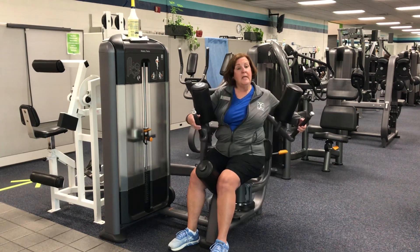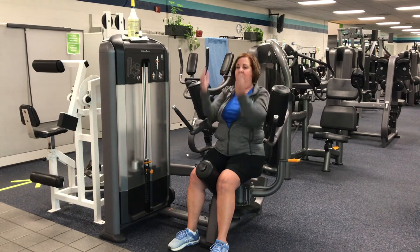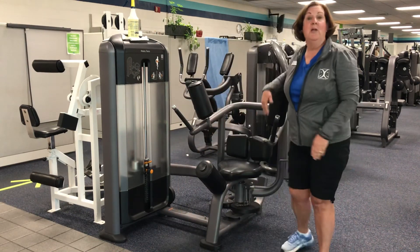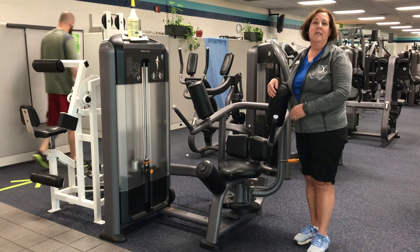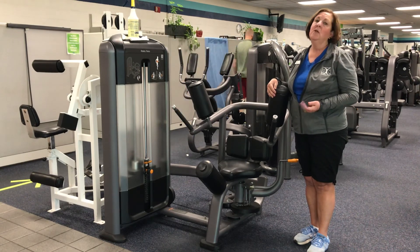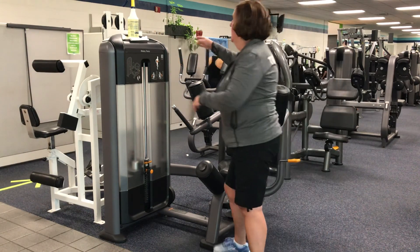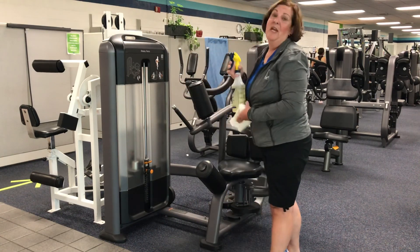When you're done with the exercise, bring it back to center. Lift up on the handle and let it rest in the center. Remove your arms and then lift yourself up. Remember, if you're starting any exercise program, consult with your doctor to make sure that this exercise is appropriate for you. There are also trainers on duty that can help you decide which exercises you should use and the sets and reps. Stay tuned for more exercise spotlights that the rec center is going to offer, and we thank you for watching.